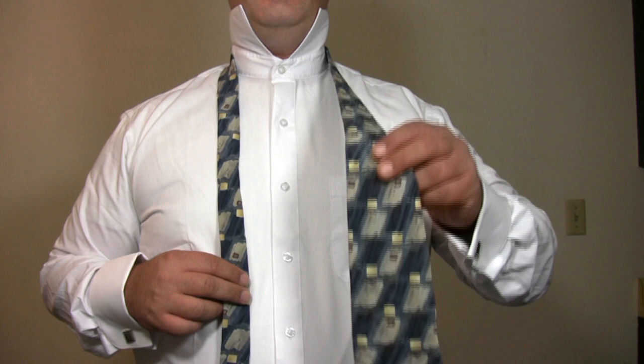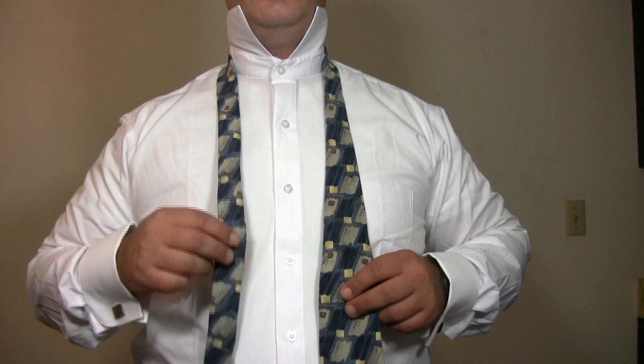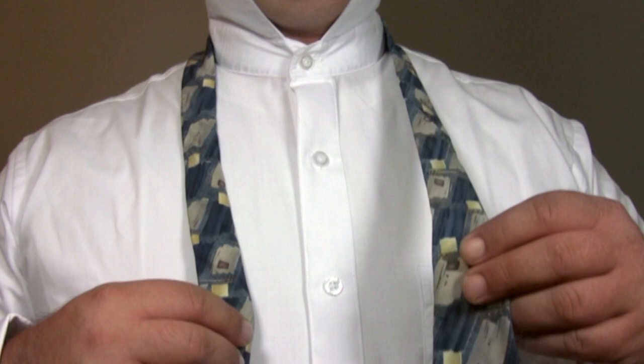Start with the wide end of the tie on your right, hanging approximately 12 inches lower than the narrow end of the tie. Cross the wide end of the tie across the narrow end.